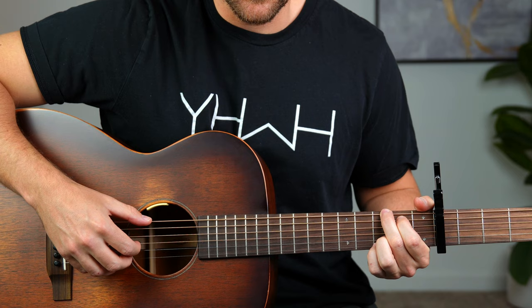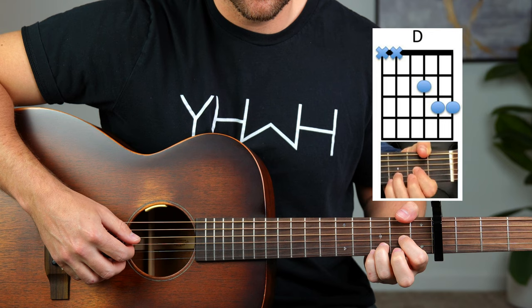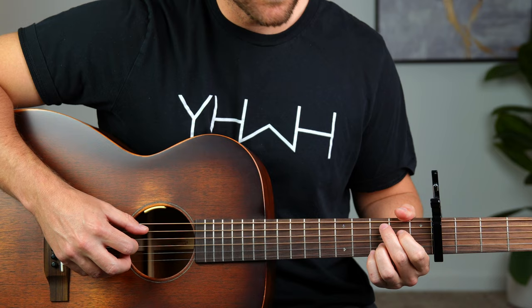Alright, so first of all, these are the chords we need for this. We need the G chord, we need the E minor chord, we need the D chord, and the C chord.